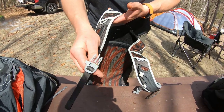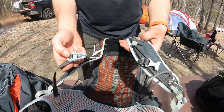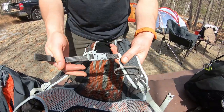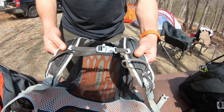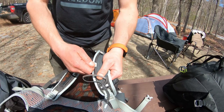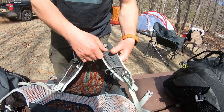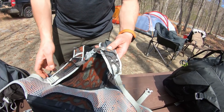Here we have the chest strap. When you have your backpack on, you can hook that together, tighten it up, and keep the straps adjusted on your chest at whatever level of comfort you want. These also slide up and down, so if you want them sitting higher or lower on your chest, you can move those to your comfort level.